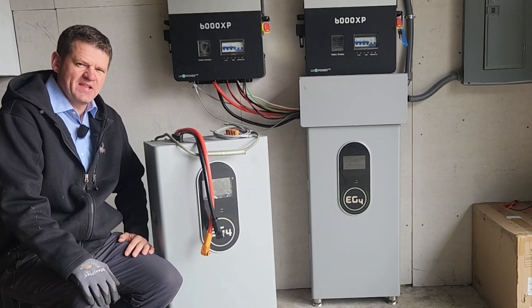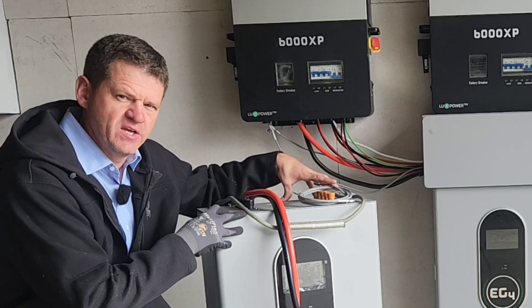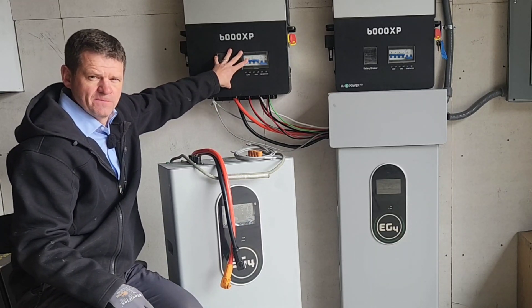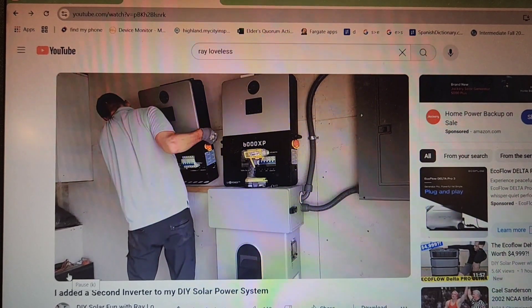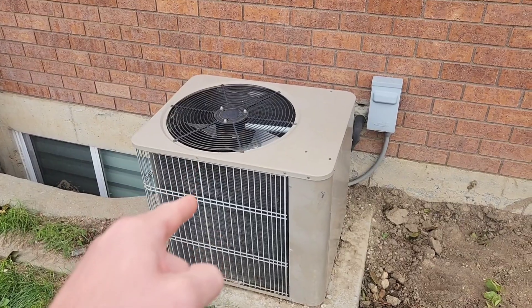Hey guys, welcome to the channel. I like to explore power options when the power goes out. Today I am testing to see if adding an extra battery to my home power system will enhance the performance of the inverters I have here. I added an extra inverter so I could start my three-ton air conditioner.